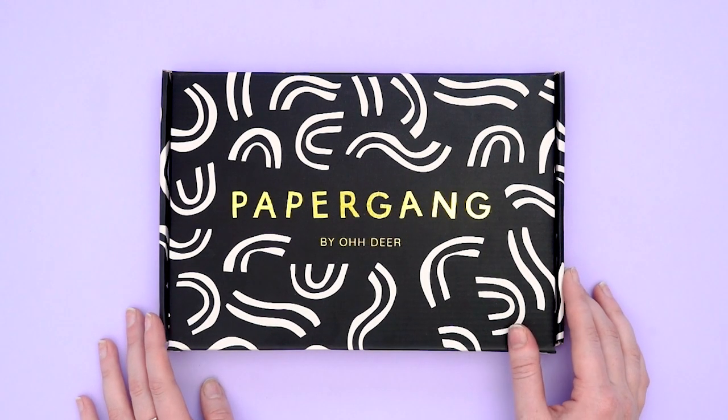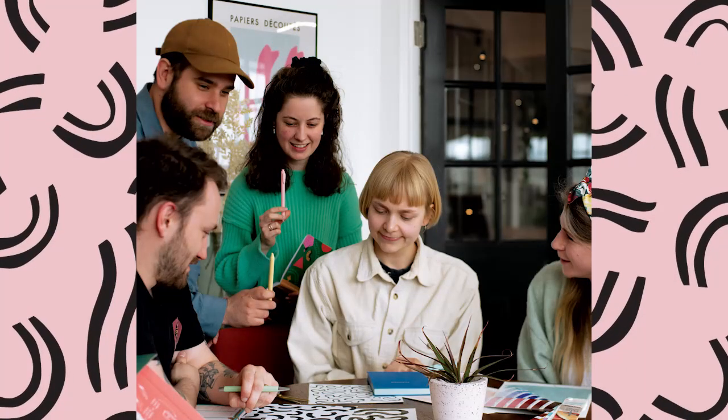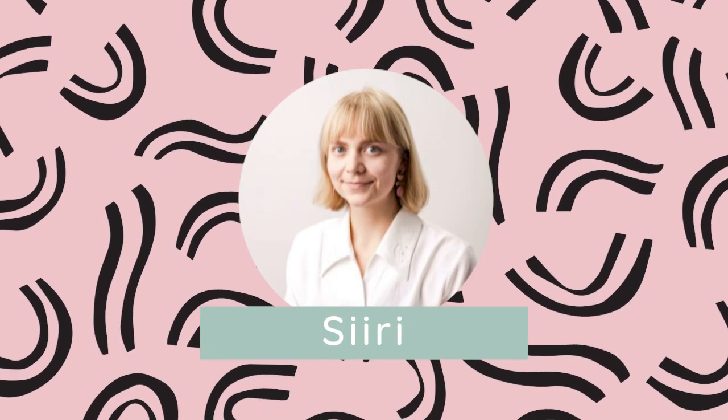Hi all, welcome back. Today we're going to be taking a look into May's box. This is an exclusive collab with the Paper Gang team with designs from our very own in-house designer, Siri. Let's dive straight on in.